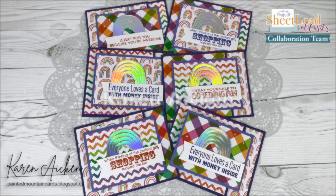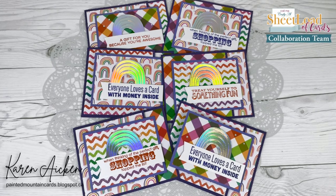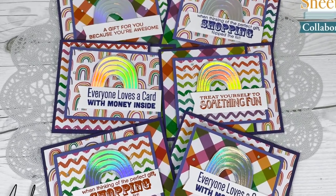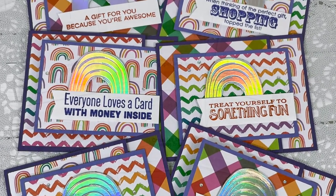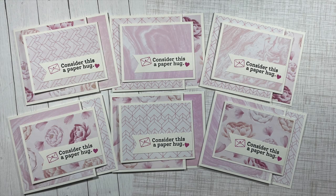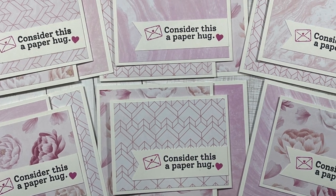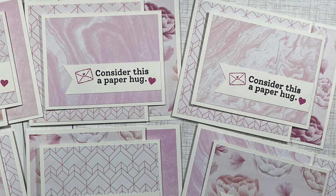Each of these cards by Karen Aiken has a special surprise inside — she used this month's fun fold to create gift card or money holders. Make sure to check out her video where she shares a little tutorial on how she adapted the cards. Yvette of Yvette Olea Creates made a set of six cards that could be sent for lots of different occasions. I love those subtle colors on the pattern papers and how she decorated her sentiment strip with those cute little stamps.